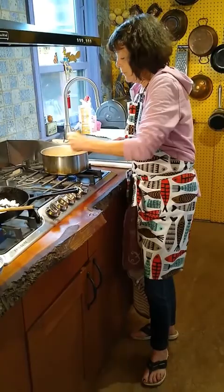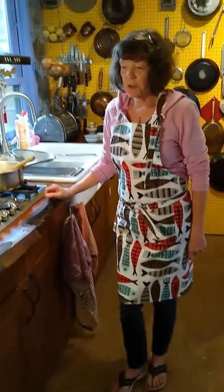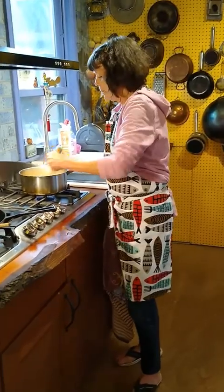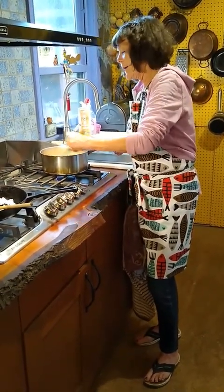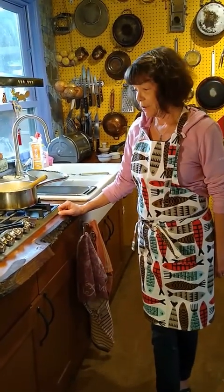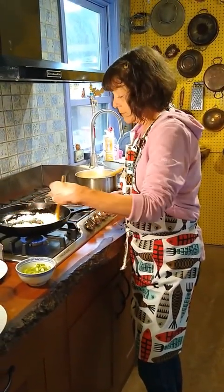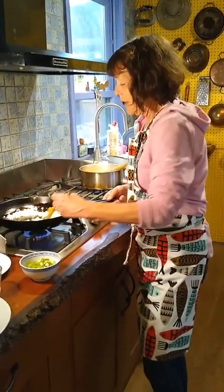Grits and polenta do take quite a bit of stirring, so you just have to be here and stir, stir, stir — which is not a big problem. What I usually like to do is put on some music while I'm cooking, especially something that requires a lot of stirring. And if you have little helpers around, because kids aren't in school right now, having your kids help you stir is a simple and great thing to do.